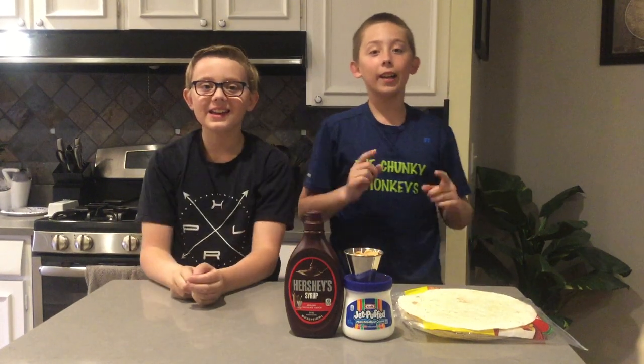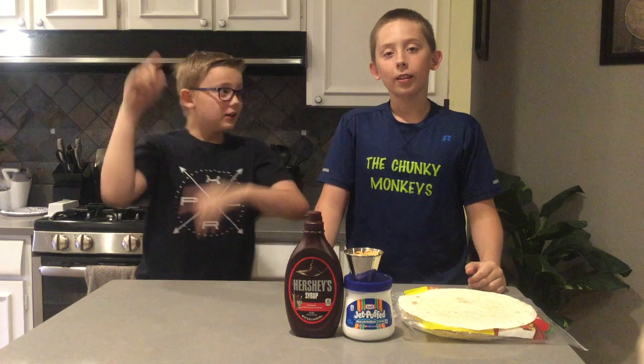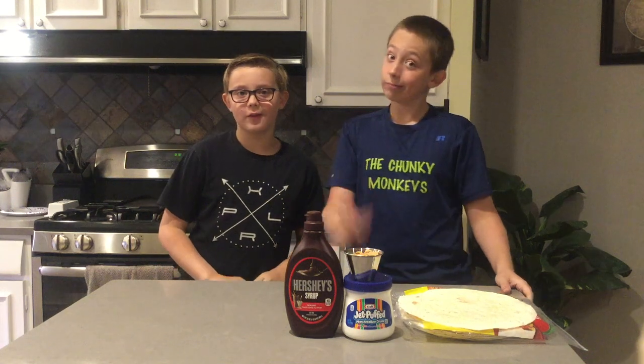Hey guys, welcome to Can It Quesadilla! I'm here with my older brother Andrew and my older brother Joshua. This is Can It Quesadilla, a channel where we make different quesadillas every video and see if the ingredients can or can't quesadilla.